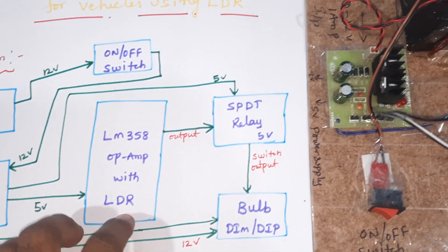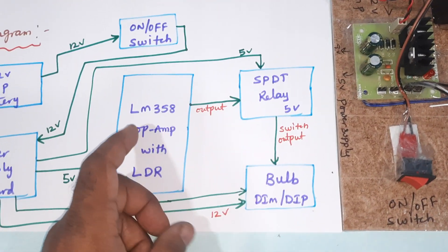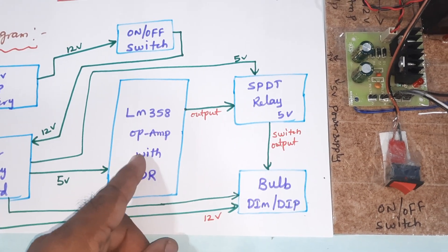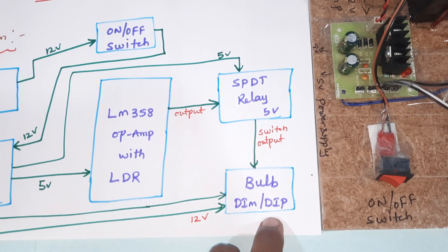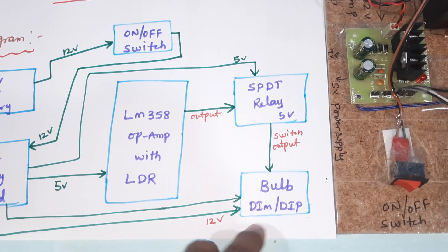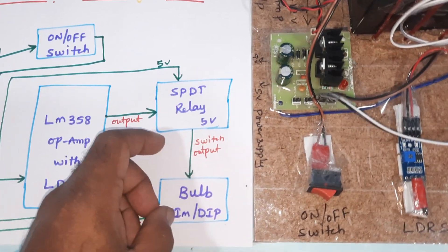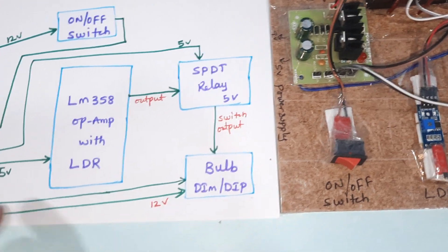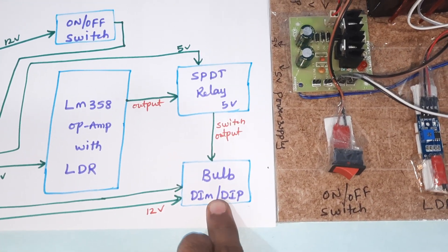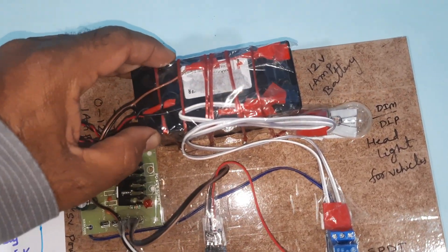The LM358 gives output in the form of a digital out signal, and that output goes to an SPDT relay to determine whether vehicle light is detected or not. If light is detected, it should dim; whenever there is no light, the SPDT relay switches and the output is connected to the bulb.